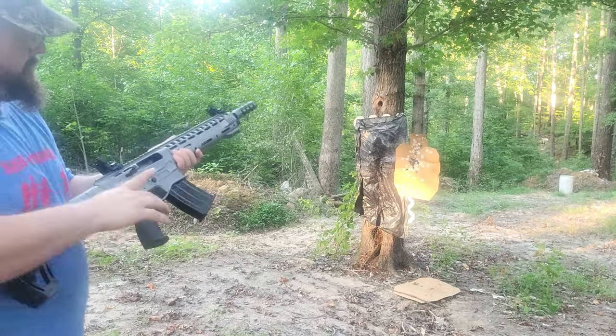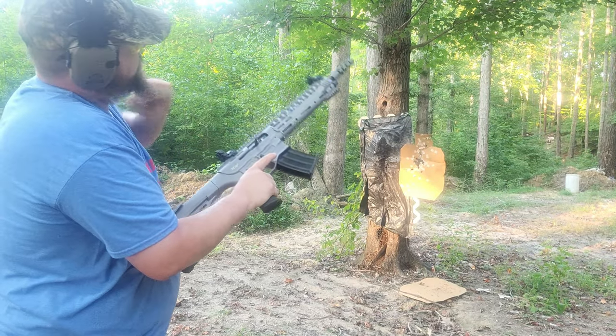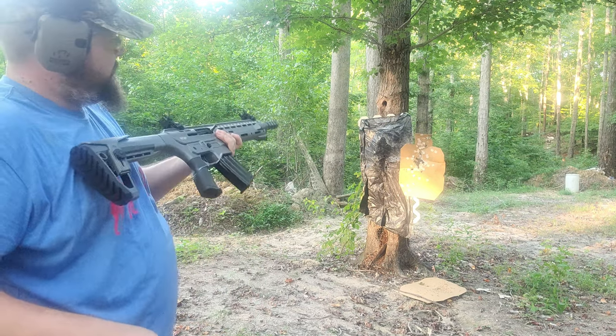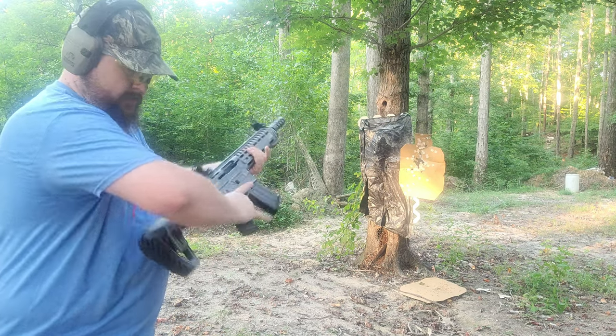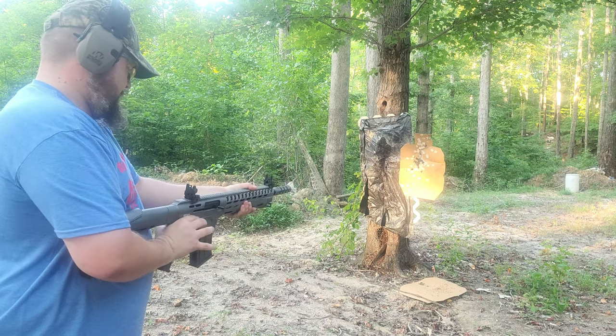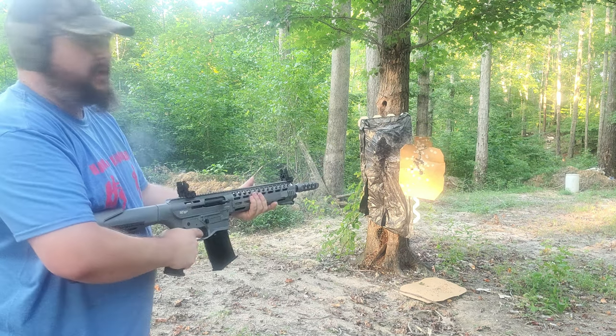See that target — magazine seated. Kind of caught on that shell but went forward still. I'm just going to try it from the hip because the recoil didn't seem to be that bad. Oh yeah, recoil is not bad at all.